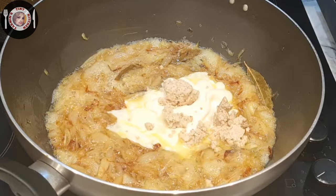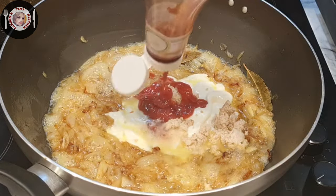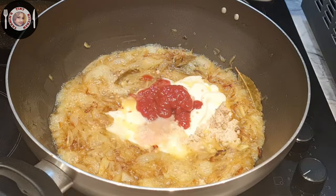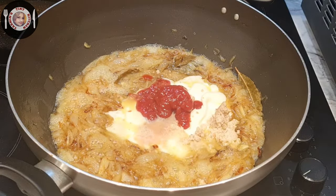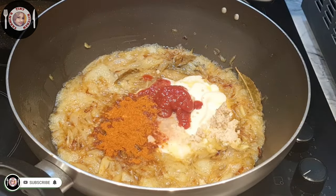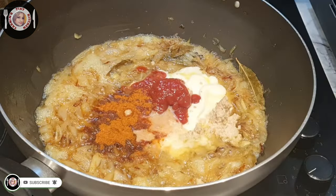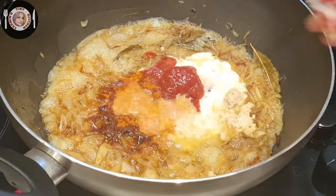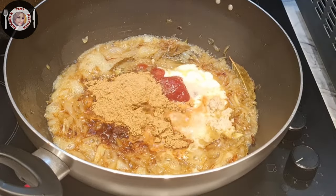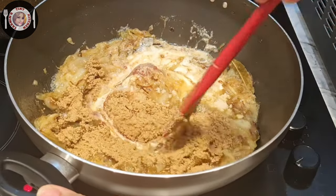I will add 2 tablespoons of ketchup and tomato sauce. I will add 1-2 tablespoons of powder. Ketchup, badam, yogurt, and salt powder.